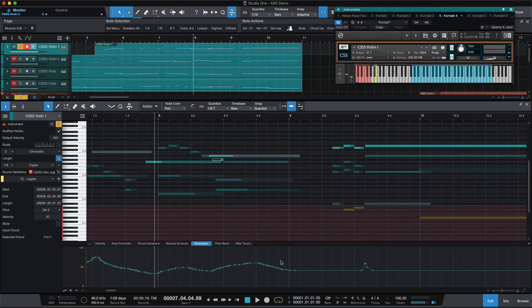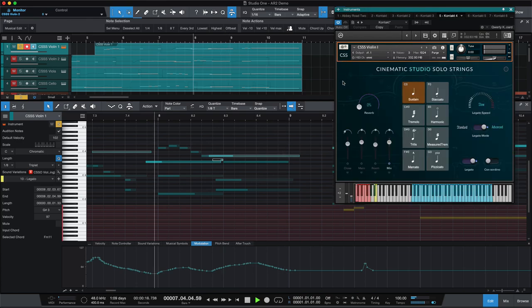You can hear that's going to be where the modulation is coming into play. And these were all done in the mix mic — you could play with different mics, use the close mics, the main, the room, and different reverbs.